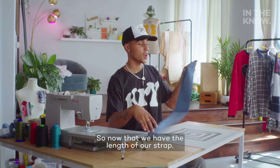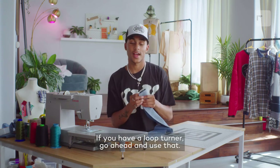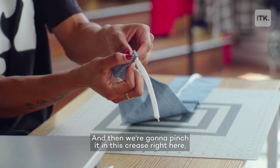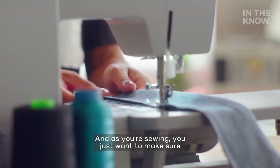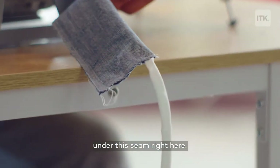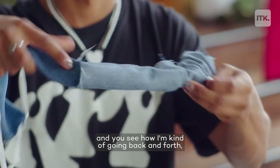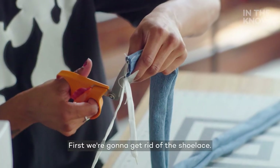Now that we have the length of our strap, we're going to have to sew this seam right here and then turn it inside out. If you have a loop turner, go ahead and use that. But since we don't, I'm going to show you how to do it using a shoelace. We're just going to lay it out kind of in the middle of our strap here, and then we're going to pinch it in this crease right here. Sew that into place and pin along this seam here. As you're sewing, you just want to make sure that the shoelace is not getting up under this seam right here. It's time to pull this thing through — just working it through, going back and forth on one side and then the other. Done with that — just turned inside out. We're going to get rid of the shoelace.